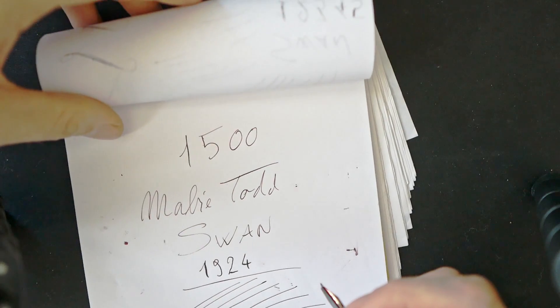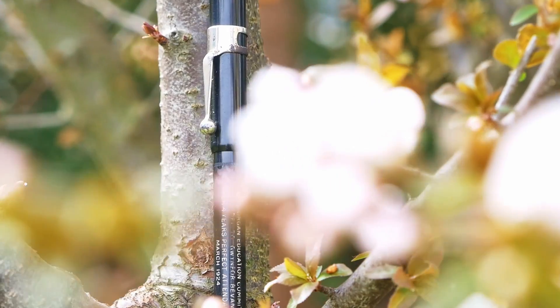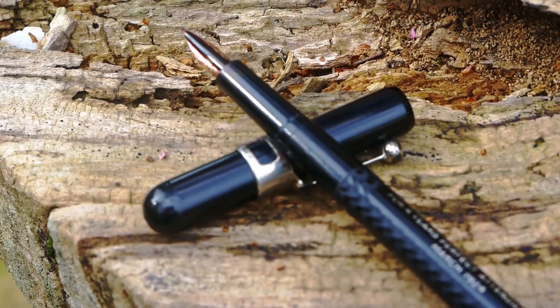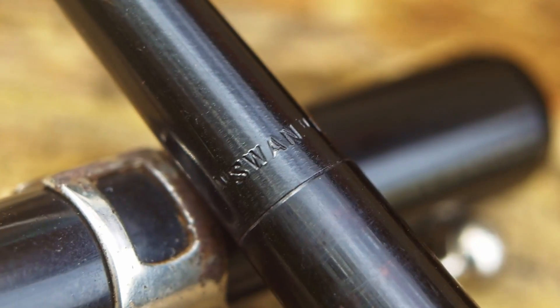Ci vediamo nel prossimo episodio. Ciao a tutti.